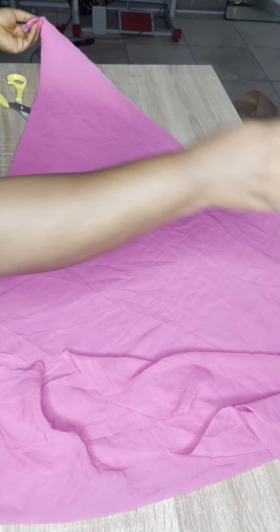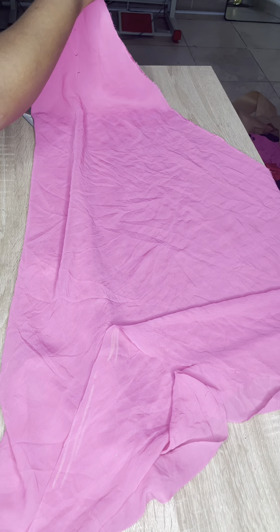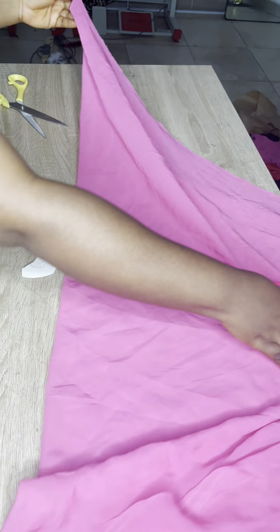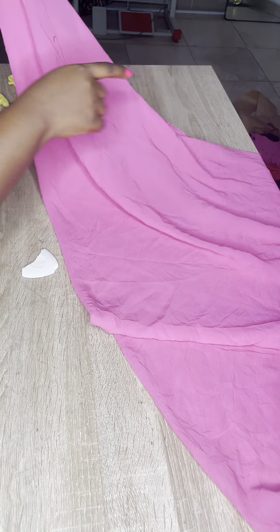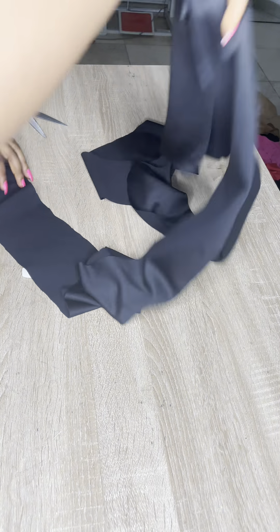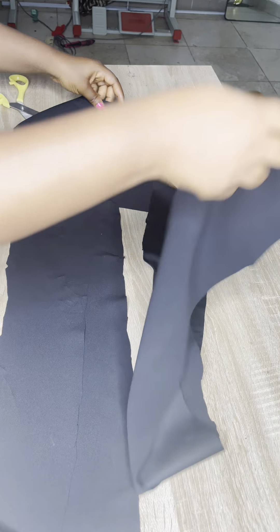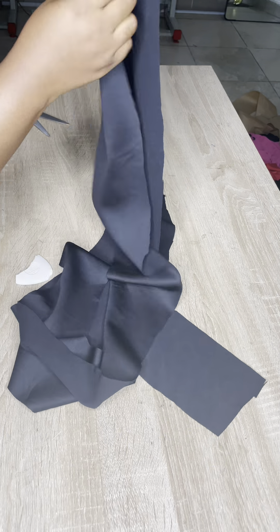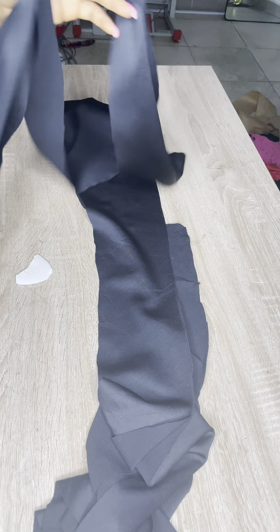If you are using crepe and don't have enough fabric, you just divide it into two — slit it open and attach it. Or if you have enough fabric, just cut it on fold. Chiffon doesn't have that width so you'd need to piece it. After that, join the back with the zipper allowance all the way down, then join the side seams.